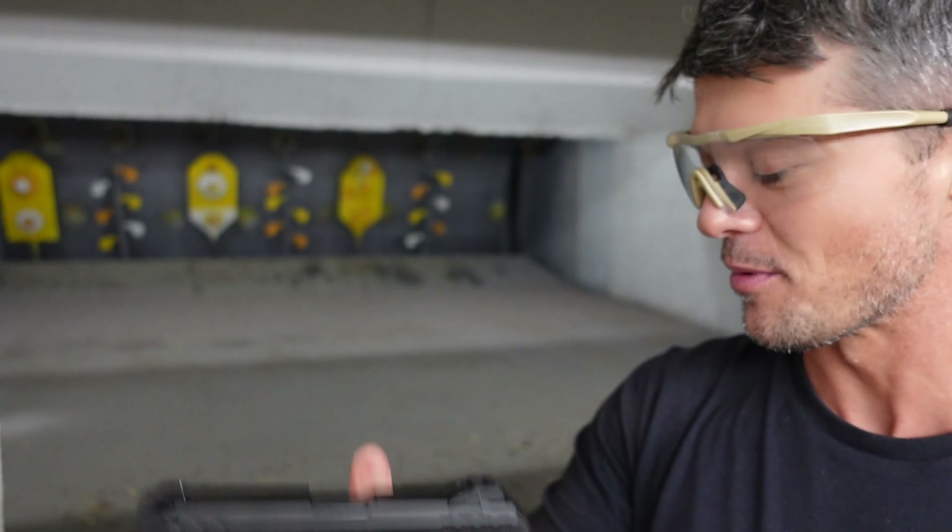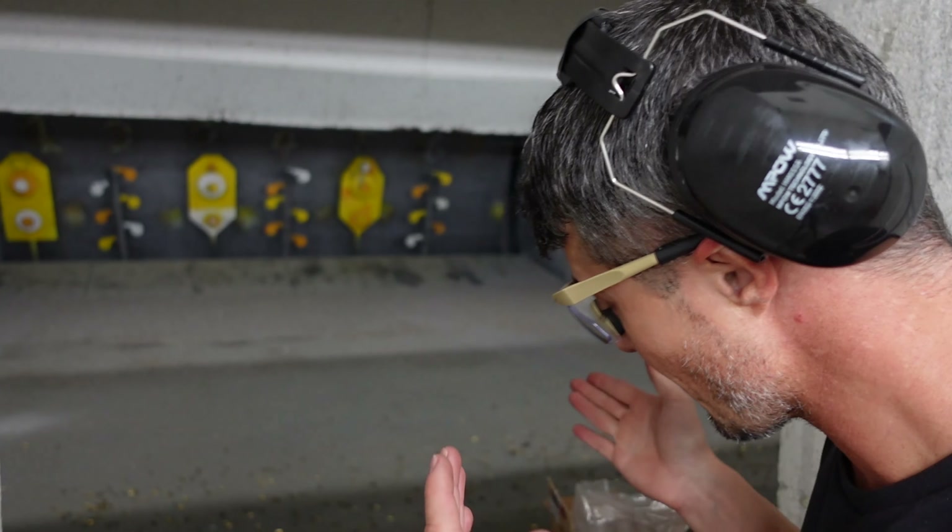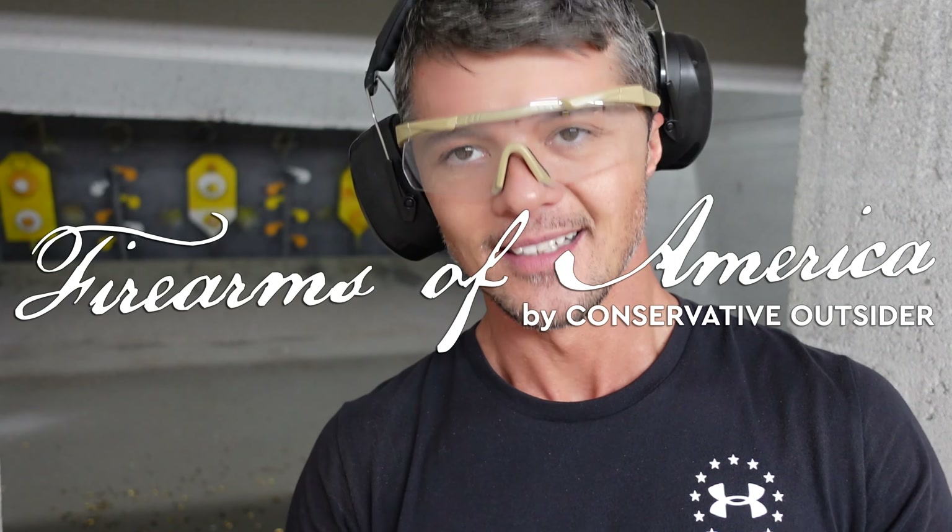Thank you guys for watching. Let me know in the comments what you think about the Ruger Security 9 and this review. If you have any requests for future reviews, drop them in the comments below. This was Firearms of America — I'll see you in the next video.